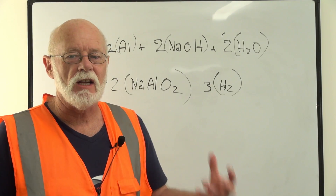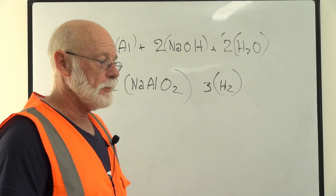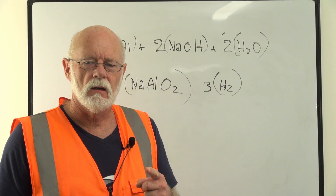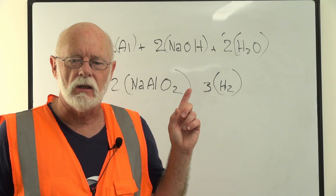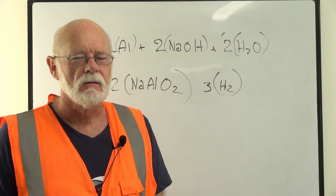G'day, welcome back to part three of the hydrogen lift FPV balloon system experiment we've been working on. People have said I look like Walter White, and they've said that with all this chemistry it's looking a bit like Breaking Bad. I don't think so, but what do you think?